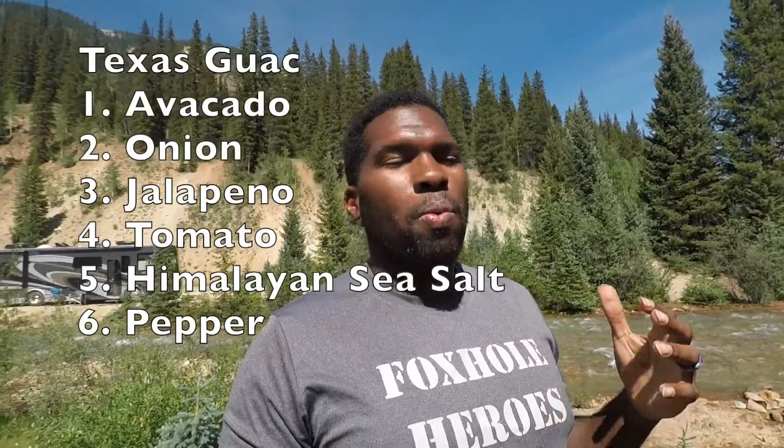Hey, what's up y'all, welcome to the Thomas Family Life! I got a recipe for you coming up right now. We love some good old Texas style guacamole. Check out this video — I'm making some Texas style guac. Got the ingredients in there for you. You're gonna need some avocado, a little jalapeño, tomato, onions, pepper, and some Himalayan sea salt. You can use some lemon — I don't use a lot of lemon because I just munch up the whole thing.